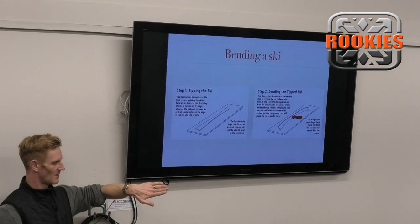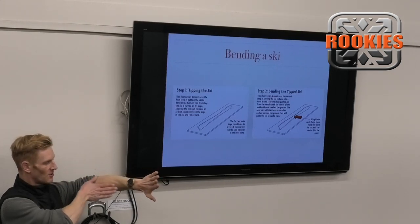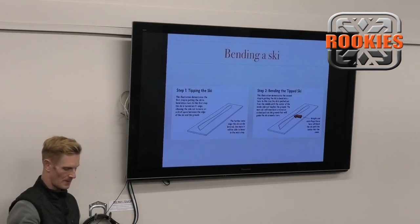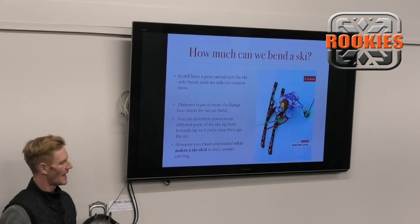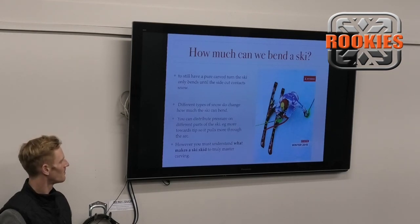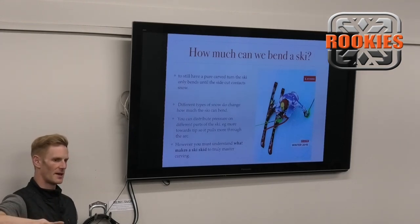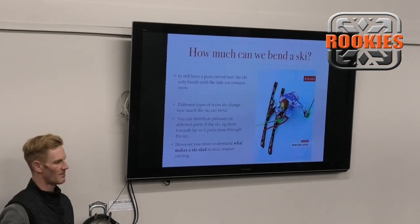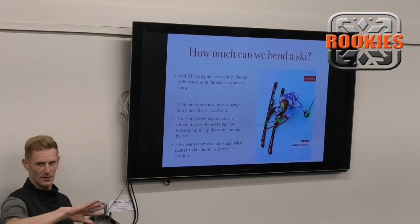The tip is always pointed more around the corner than where your momentum is - that's the steering angle that's constantly pulling you around the corner. It's important to know how much you can bend a ski. There's a limit: once the ski is tipped and pressed and fits the snow, it won't bend further. If you want it to turn more, you have to use other methods that are not purely carved to help it turn further.